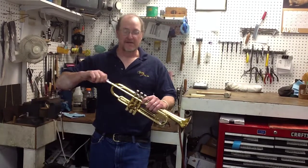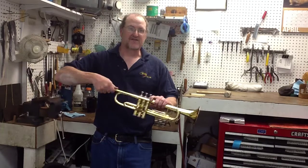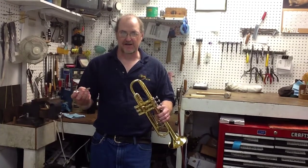First of all, the number one reason that mouthpieces get stuck is because they're dirty. If that happens, watch the other video we have on how to give your trumpet a bath — that'll make your life a lot easier.